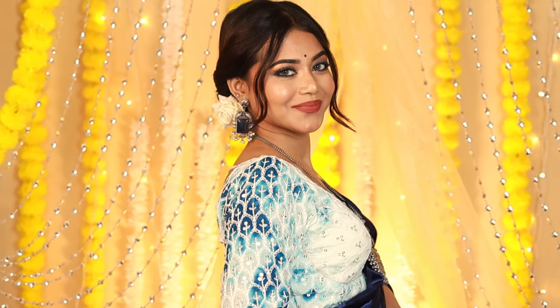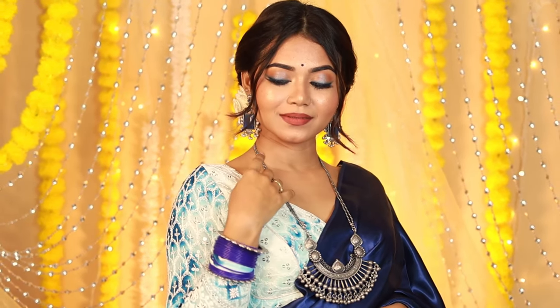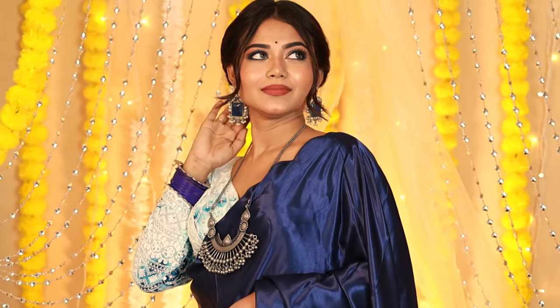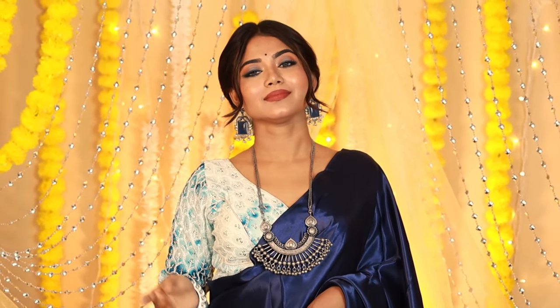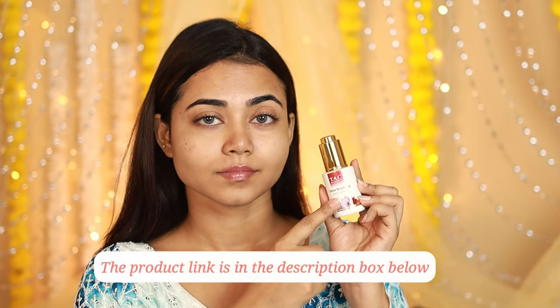This is the final finished look! If you've seen my last haul you'll know where the blouse is from — please tell me in the comments. It's on Amazon, and some jewellery is available online — I'll add the link in the description if I find it. I hope you enjoyed this! If you've recreated this look, don't forget to tag me on Instagram. Stay tuned for the third look — it's very interesting! And don't forget to check the description box for the serum link.